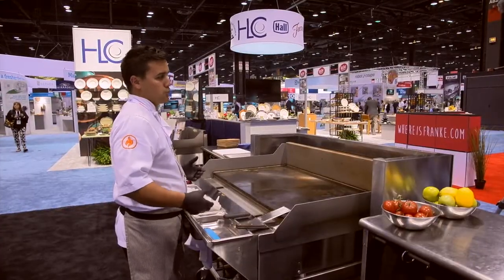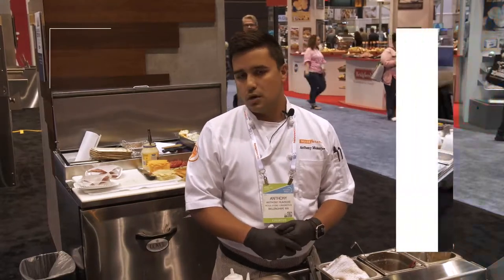Hello, welcome to the Woodstone booth here at the show. You might know Woodstone from the ovens that we've been building for almost three decades — stone hearth ovens, mostly for pizza. We also build rotisseries and charbroilers, and we want to feature a new product for us here at the show.